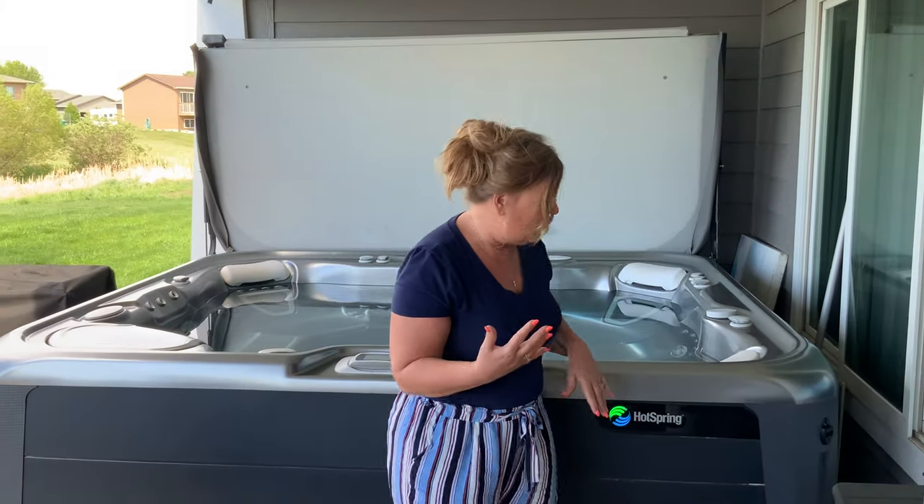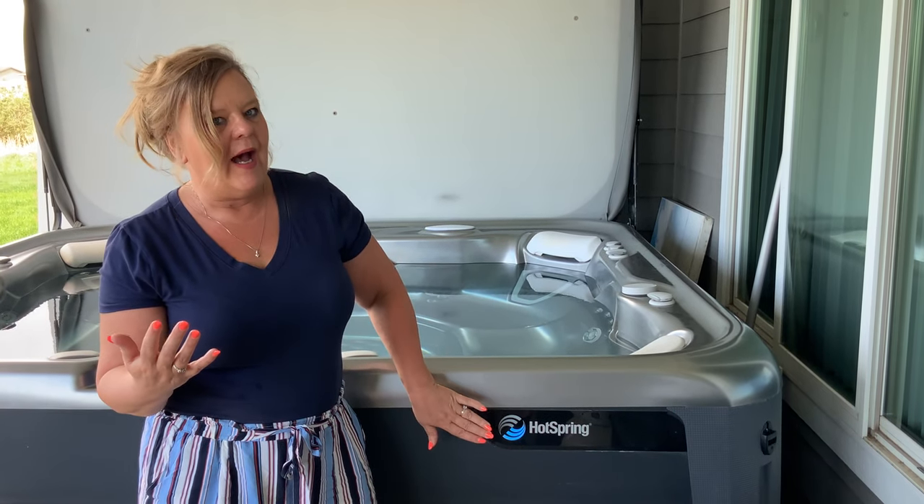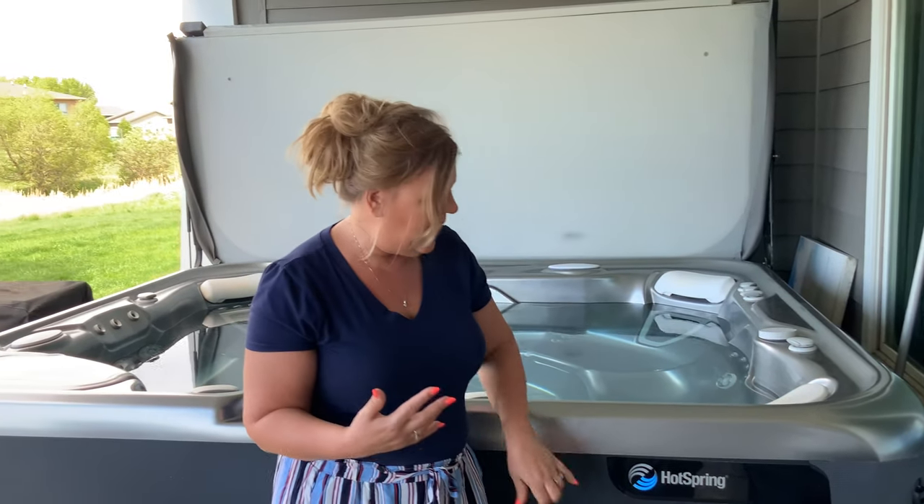Today I need to actually change the cell on my salt water hot tub. I know that's what I need to do, but I'm going to go through it with you guys on how you should figure that out.